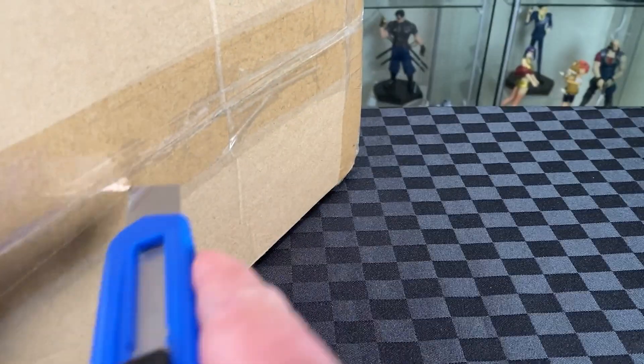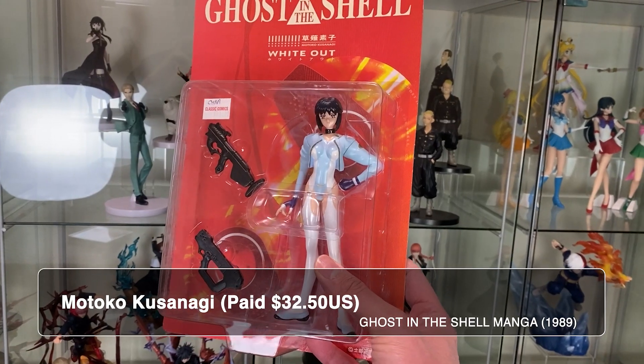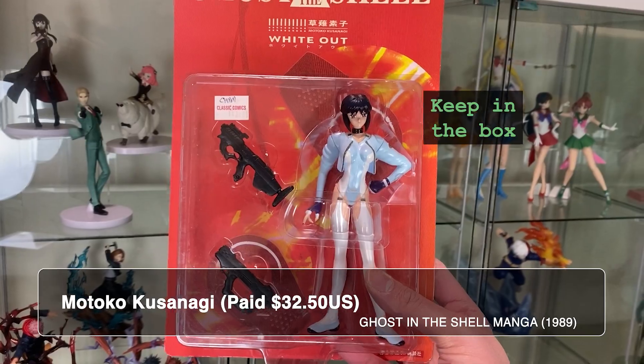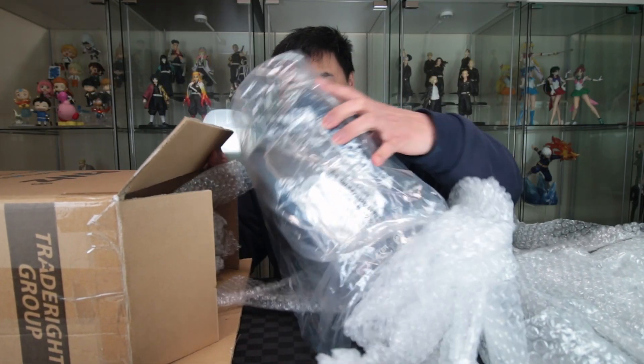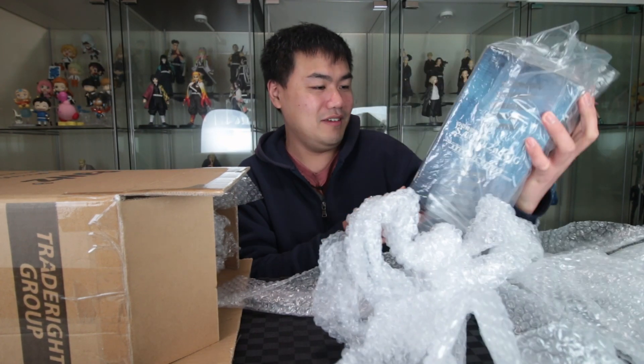Alright, let's take it out of the box. I found the bubble wrap — the first one. This is one part of the Grail because of the design of the box; I'll probably just keep it in the box. Alright, the main one. It's a lot smaller than I imagined for a 1/7th scale, but here it is.